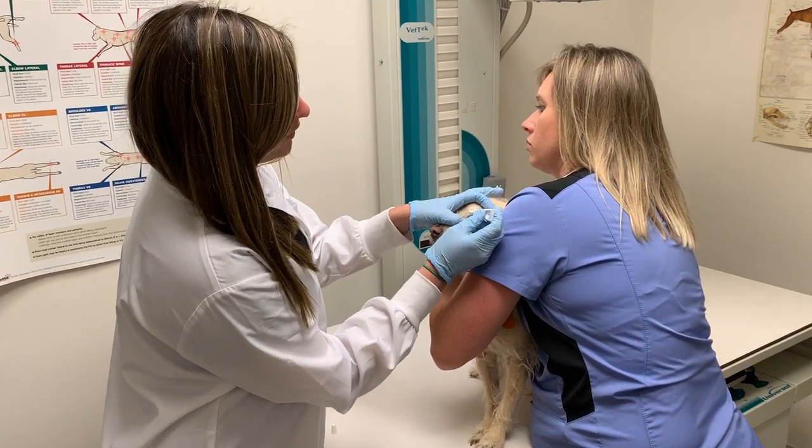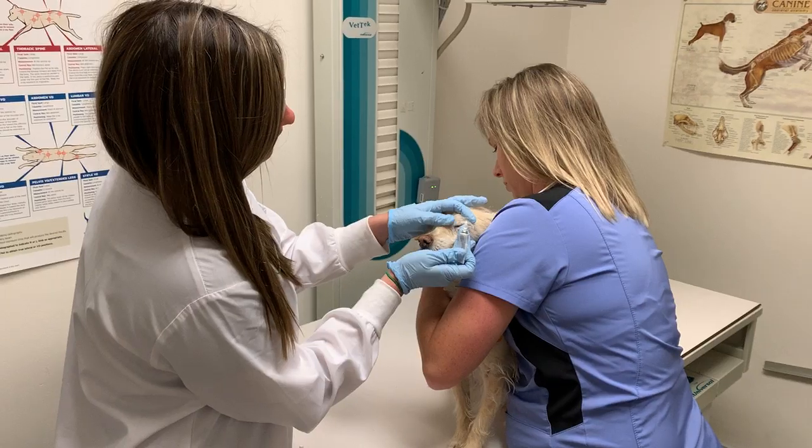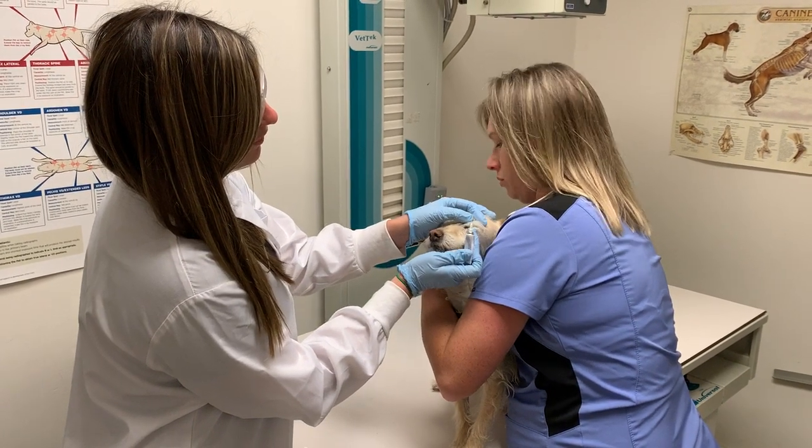Hold the eyelid open and apply a quarter of a strip, then close their eyes so that it can dissolve in their eye.